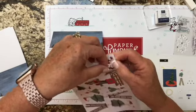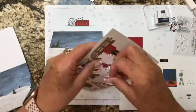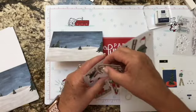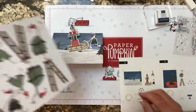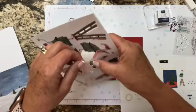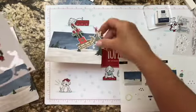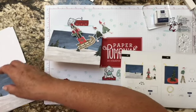Let's punch out the little elf pulling the sleigh — this is so cute! And we need this other little elf, come on Elfie, out you go. And some snowflakes and one of the tags.